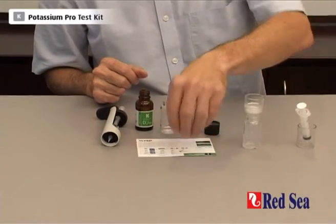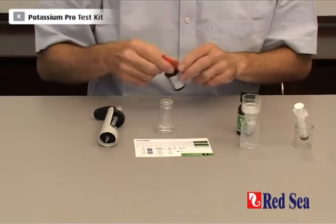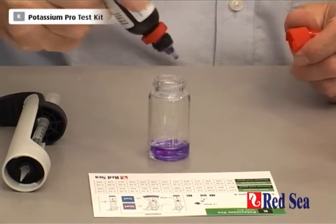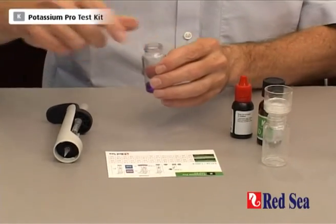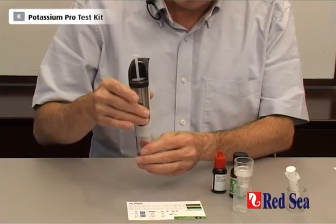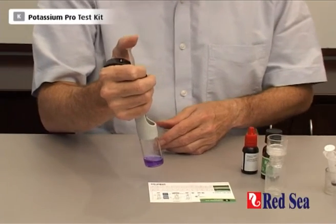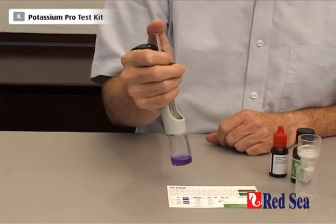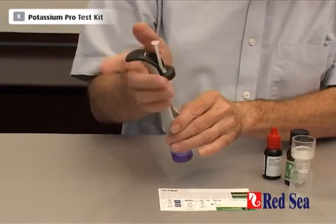We put in 2 drops of reagent C: 1, 2. Shake it — we get this nice purple color. And we're going to add titrant until we get blue. Now unlike most titration tests where more titrant equals a higher proportion of the element, in this one it's the other way around. So we're looking at the less titrant we add, the more potassium we have. So we must add drop by drop right from the very beginning.